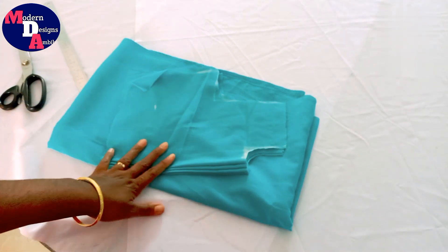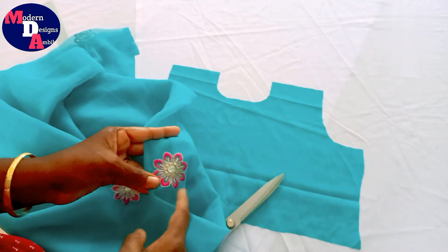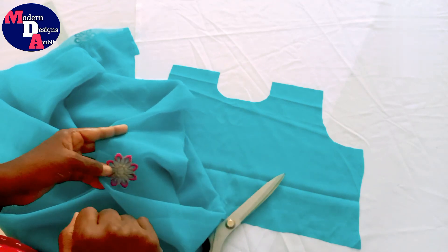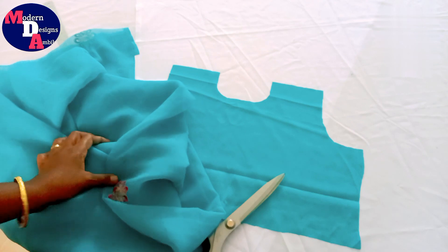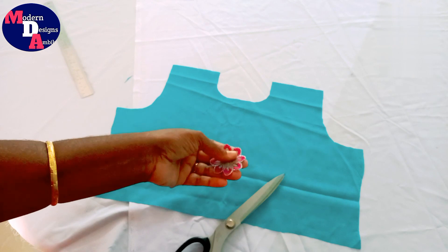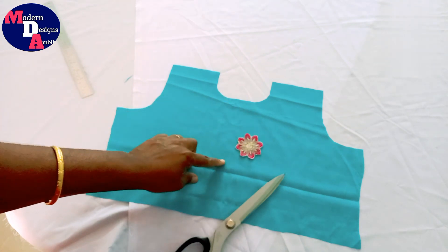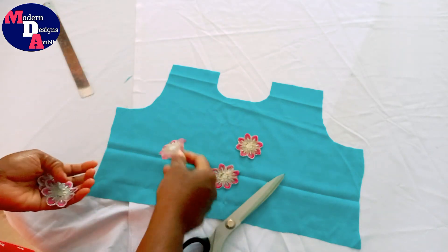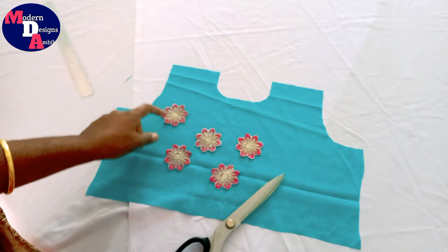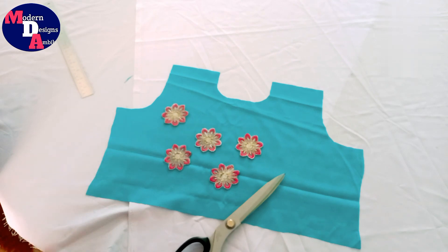We are going to design it. We will cut this flower. We will paste it. If I cut the flower, I will cut the flower. We are going to cut the yoke portion in this. I will cut some flowers — I cut them and then took this one. I cut for this one, and you can cut it into the yellow part.